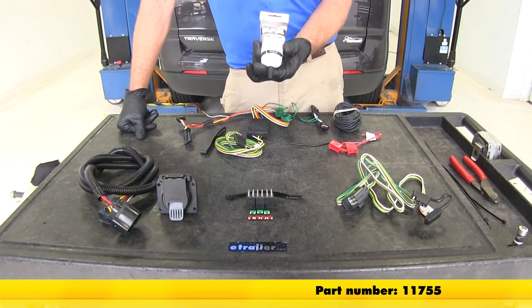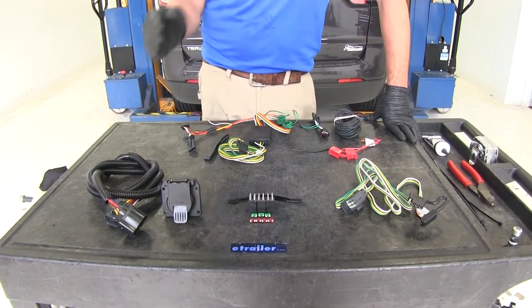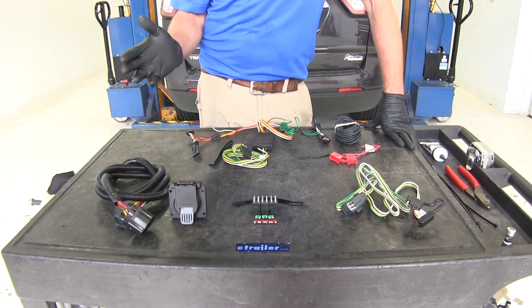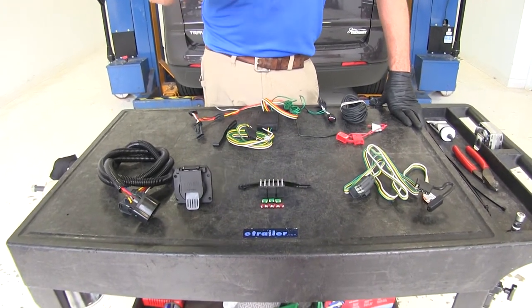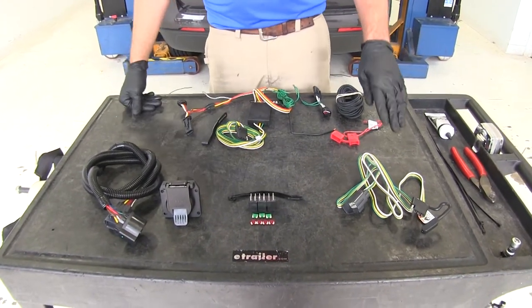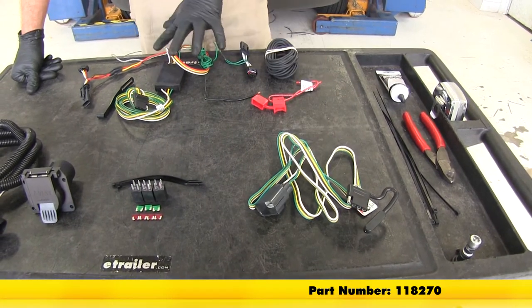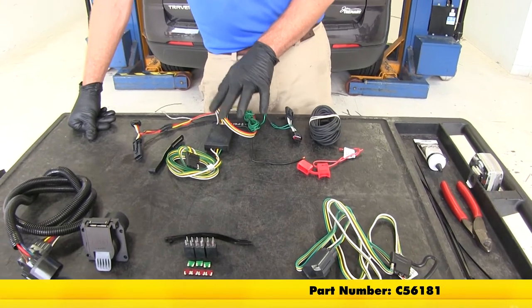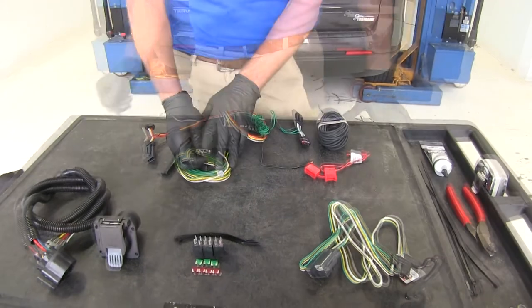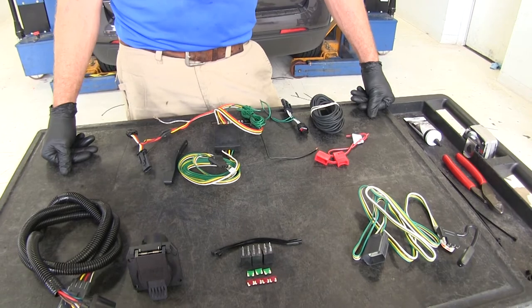Let's talk a little bit about which kit's going to be best for which application. If you are using just a standard utility trailer that doesn't have brakes or a powered jack, or if you're just using lights on a cargo carrier, then our standard four-pole that has the factory connector on it, or the other four-pole Curt 12-volt powered wiring kit, is going to do the job for you — sending out the signal to operate those lights on the trailer.